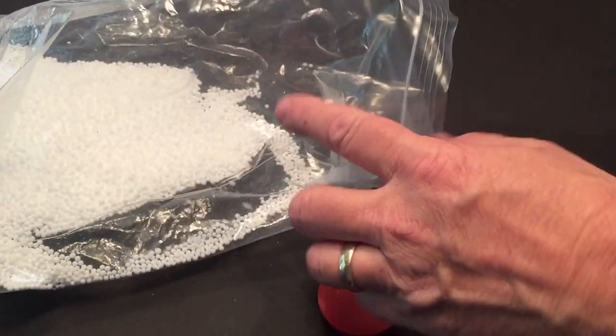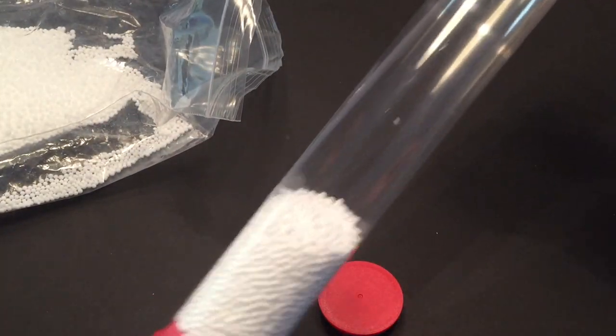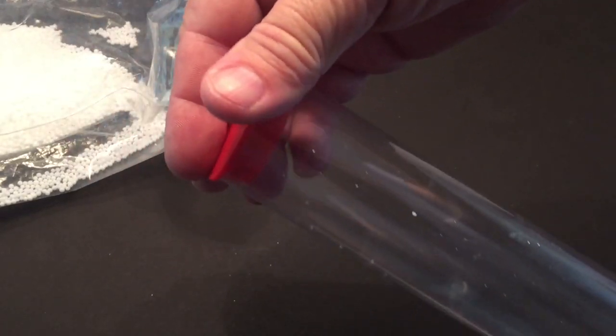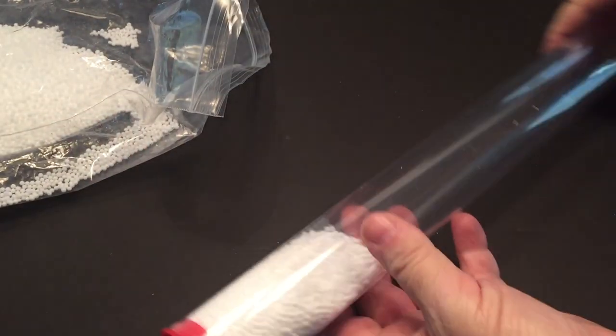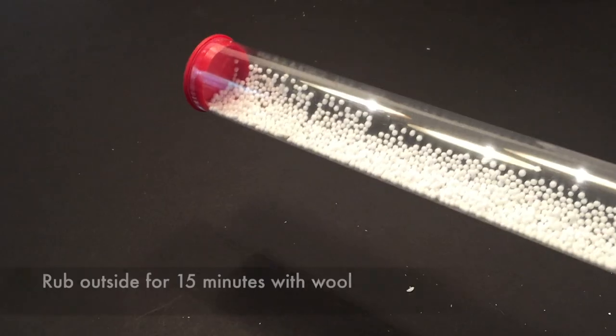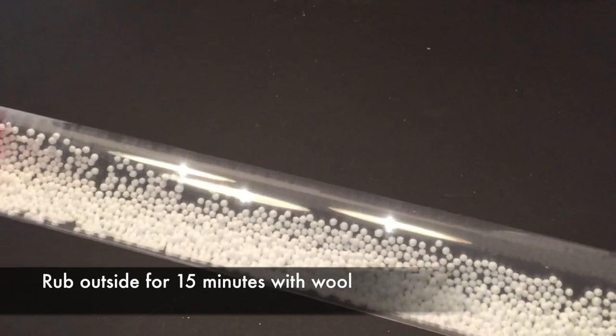Fill the tube up just a little bit. I actually put in a little too much here, so I'll be pouring some out. You probably want about half of what I have in the tube right now. Then seal the tube.